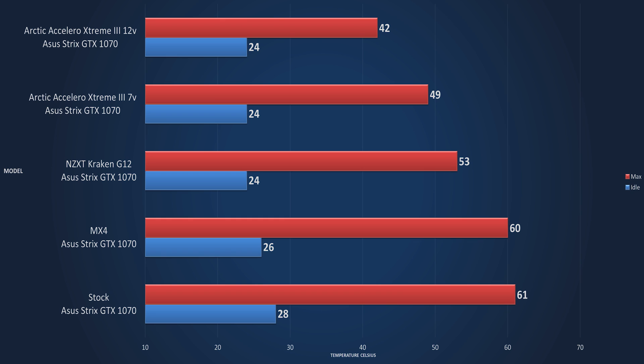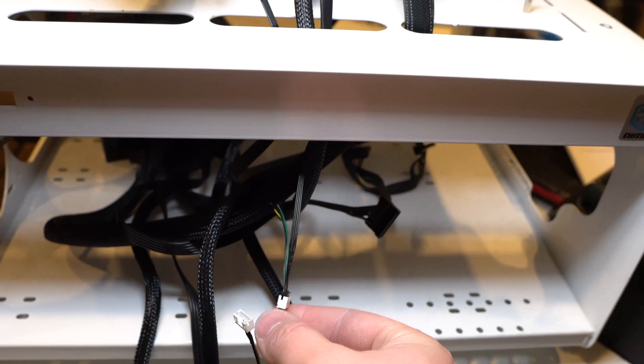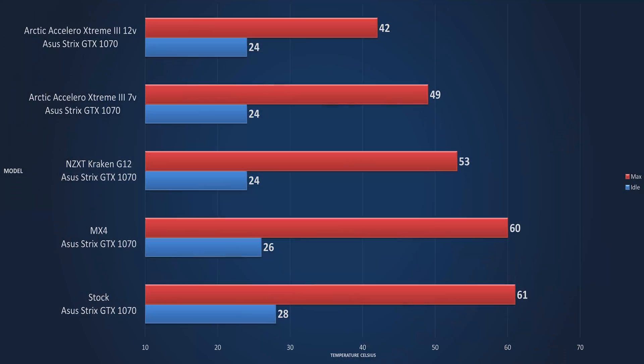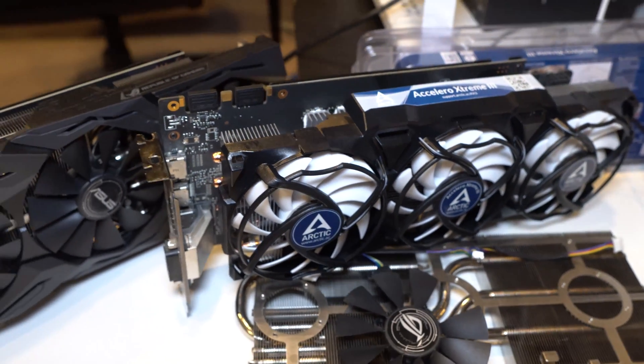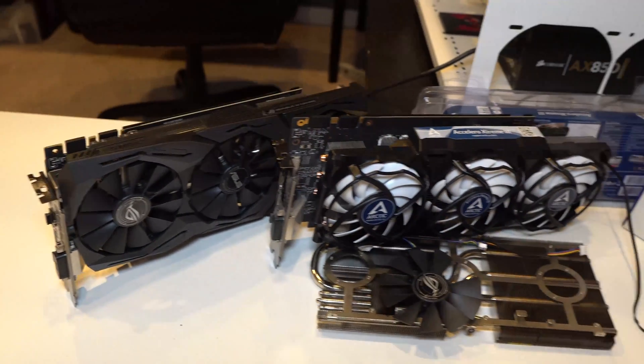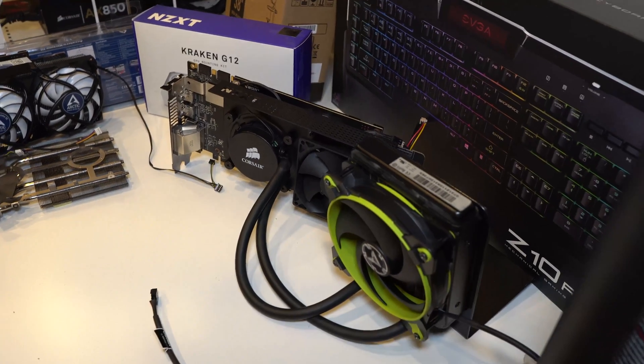Going one further, throwing the 12-volt on there — exact same format, we just plug it into the 12-volt header and the fans are a little louder. 42°C at maximum. That is impressive. And one thing to blow your mind: I ran a standard overclock on all cards — pushed it to 100% on MSI Afterburner and let it run through the standard overclock. All cards, same overclock, and it's still running only at 42°C. Pretty damn impressive.